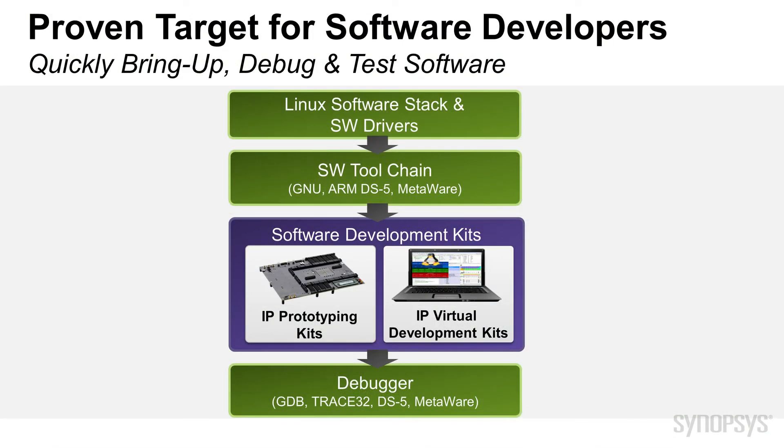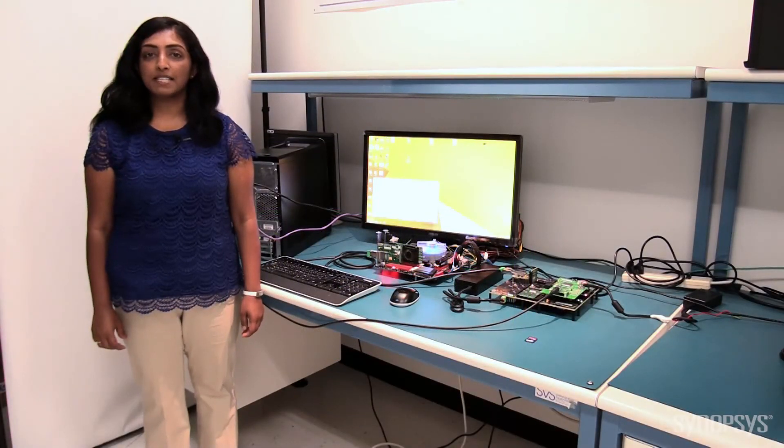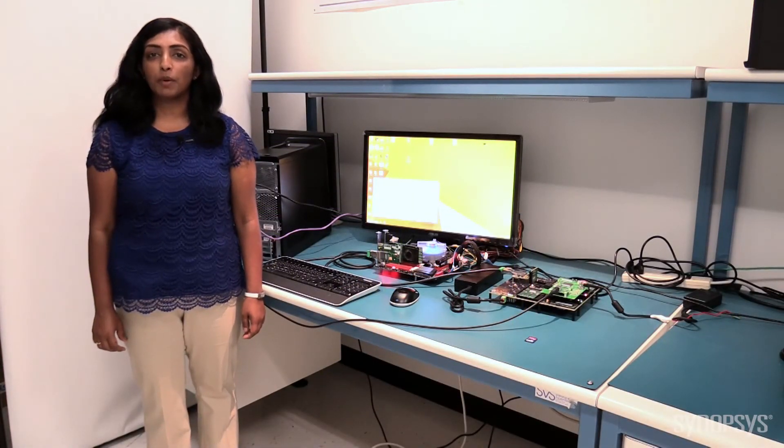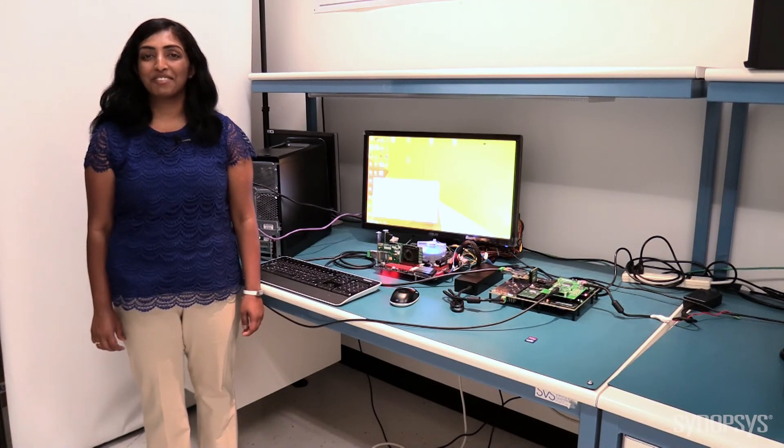Now you have seen how to create a hardware prototype, and this provides a target for software developers to start their driver and firmware debug. Software developers can also use standard development tools to debug in a familiar software environment. Now you have seen how the Synopsys DesignWare IP Prototyping Kit provides immediate productivity for hardware engineers and software developers. Thank you for watching.